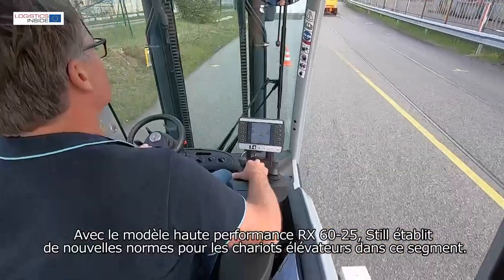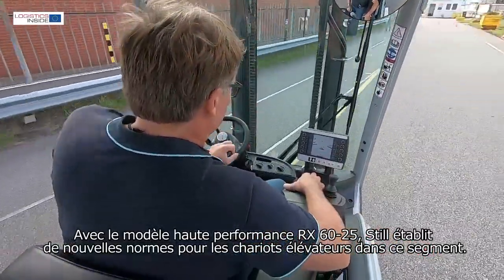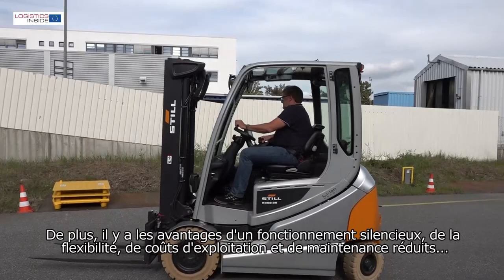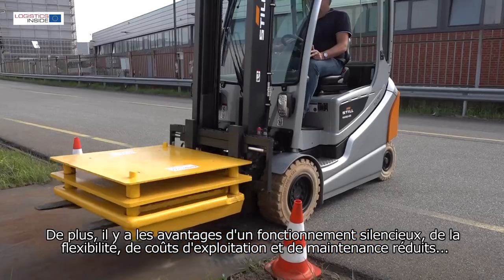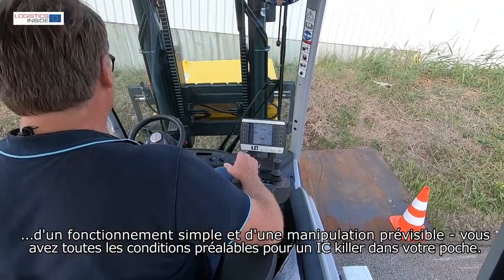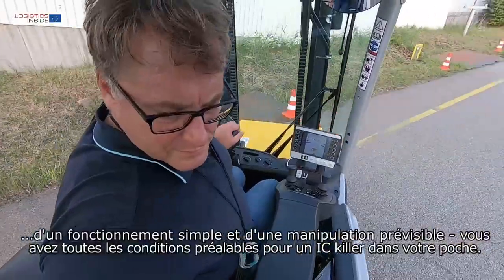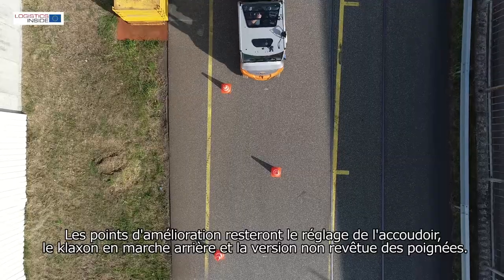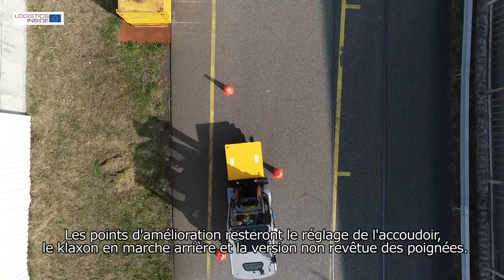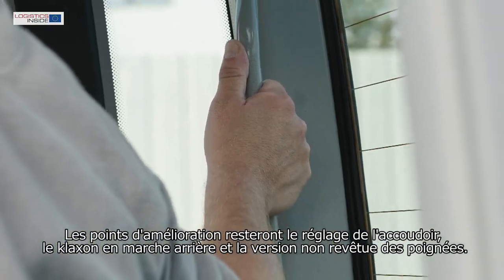Conclusion: with the RX60-25, high performance still sets the standard for forklift trucks in this segment. Add to this the advantages of quiet operation, flexibility, lower running and maintenance costs, ease of operation and predictable handling — you have all the ingredients for an IC killer in your hands. Points for improvement are the adjustability of the armrest, the horn when driving in reverse, covers, and the uncovered version of the handles.